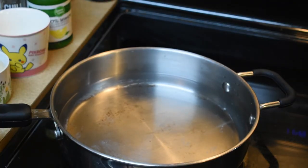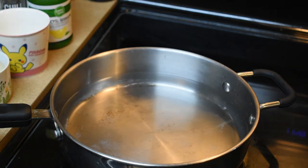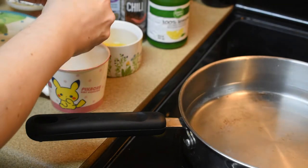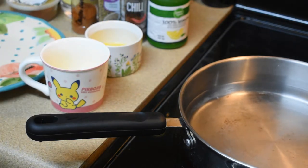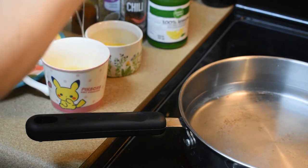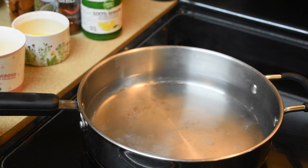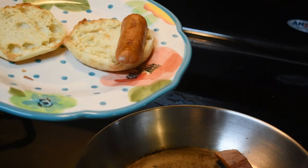Now we're gonna poach some eggs. I have this pan about half filled with water. I'm gonna put about two tablespoons of vinegar in here and let that come to a boil. In the meantime, I'm gonna crack my eggs and put them in this coffee mug. Once this water comes to a boil, we're gonna gently put the eggs in here to cook. While that's boiling, my English muffins are ready, so we're gonna put two of the sausages on each one.